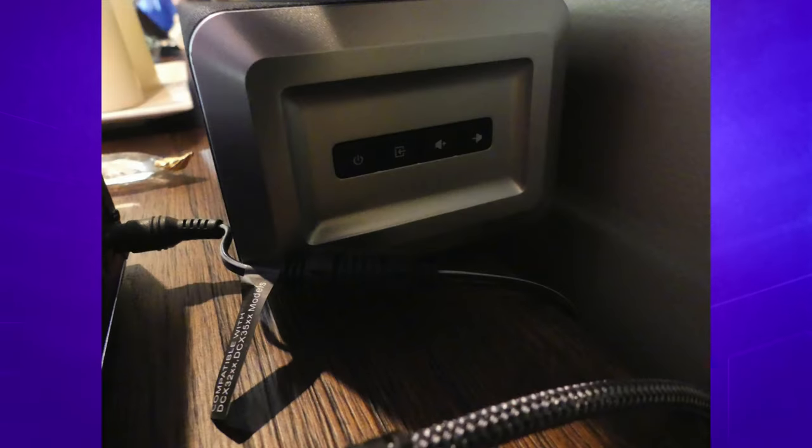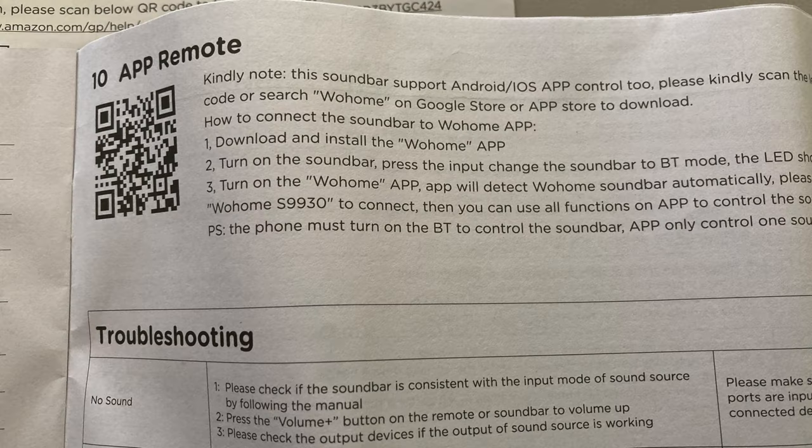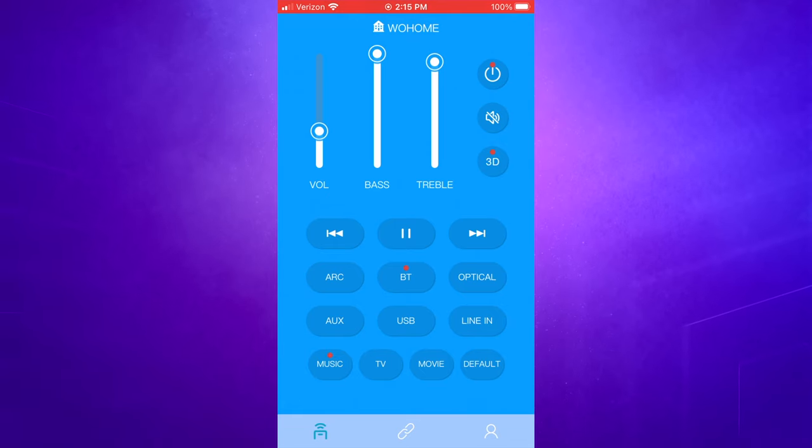When it comes to controlling this thing, you can do it two ways. You can control it with the remote that comes with the unit, or you can connect it to your phone via Bluetooth and control it that way. This works both on Android and iPhone, so be aware of that.